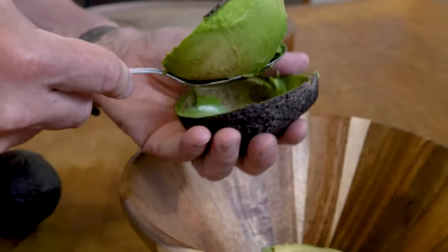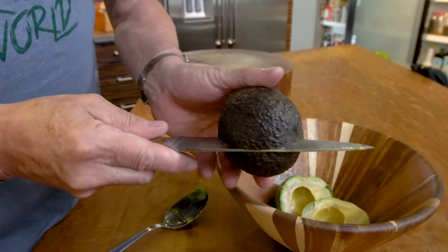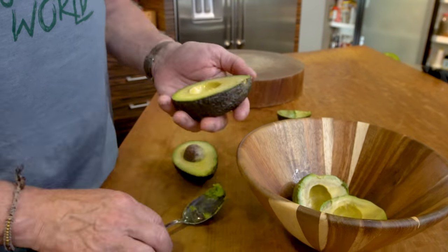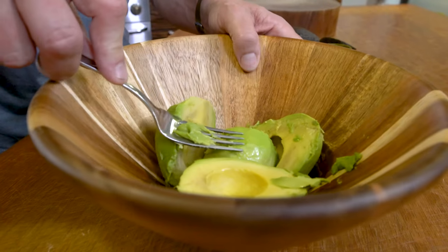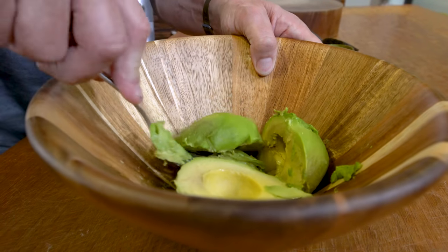Scoop it in. To get the pit out, take your knife, hit it, turn, and there you go. Would I rather this was a perfect avocado? Of course I would. Then we do it with the second one — that's beautiful. Scoop and drop.